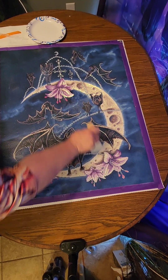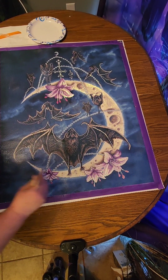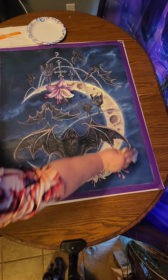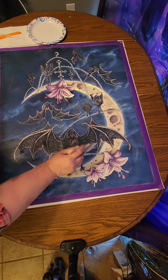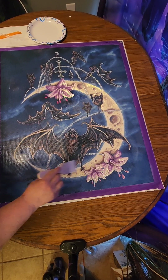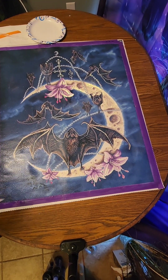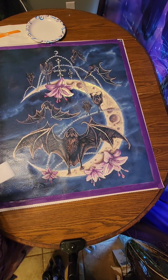This is the final stroke of the first coat. Now we will let this dry for about a half hour, 45 minutes, maybe an hour. I'll come back and check it, and then we will add the second coat. See you in a bit.